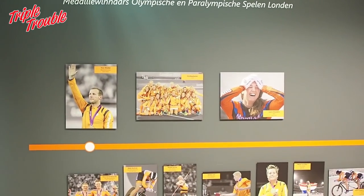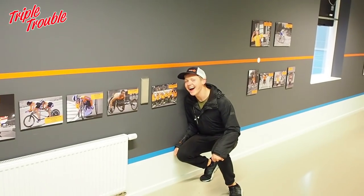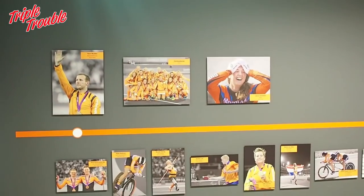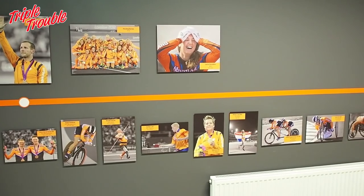So this wall is the winners wall — the wall of fame, as you can see. The 2012 to 2016 world champions and Olympic medal winners are on this wall with all their famous sports moments.